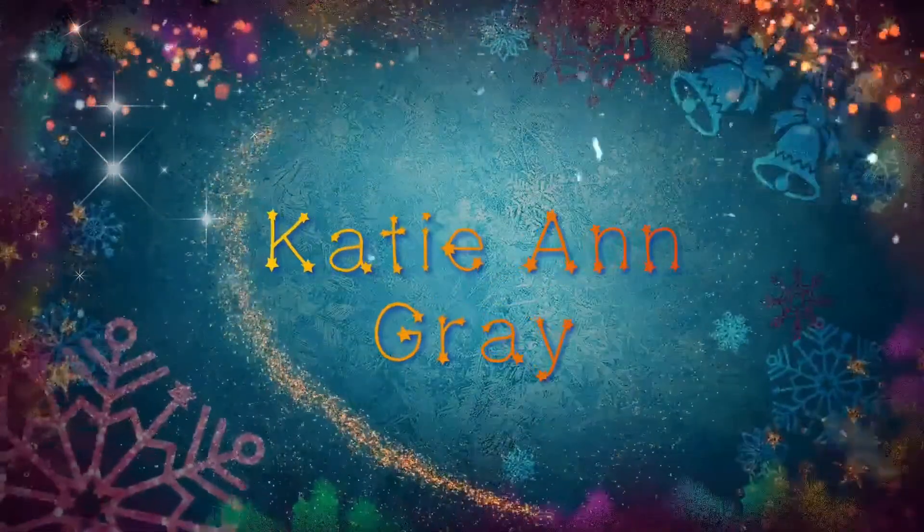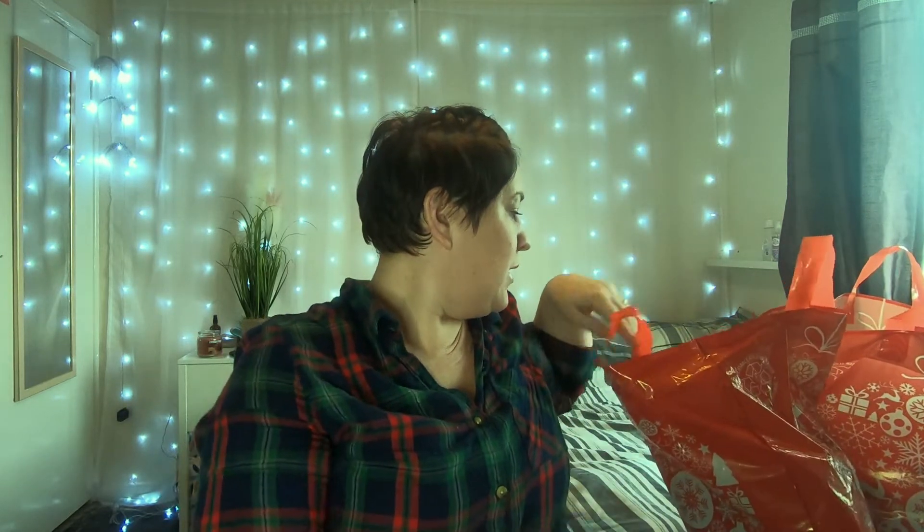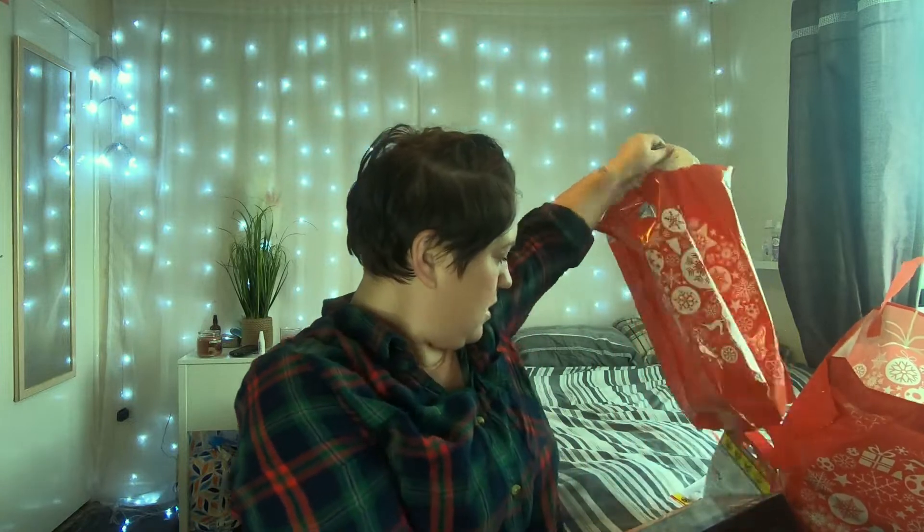Hi guys, welcome back to my channel, or if you're new here, welcome! Today I popped to my local Home Bargains store and spent a little bit of money, so I thought I would show you what I got. I basically just needed some bits and bobs for Christmas.